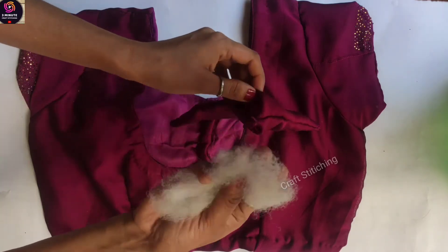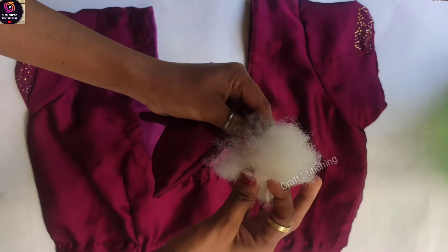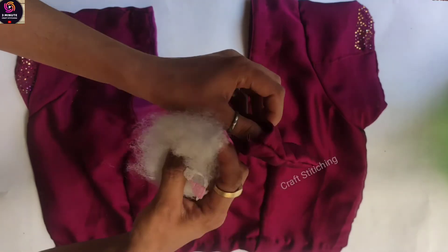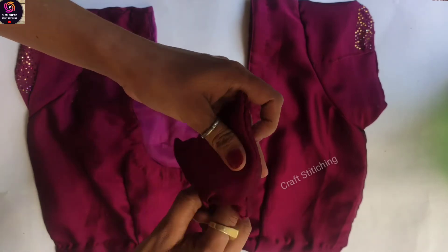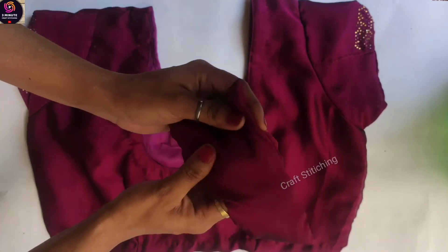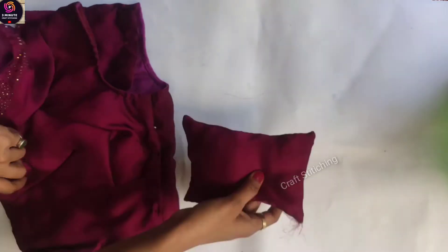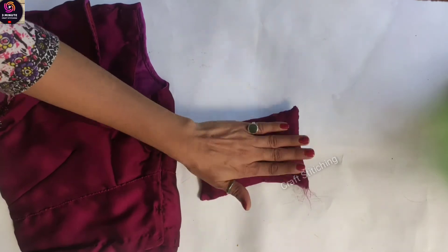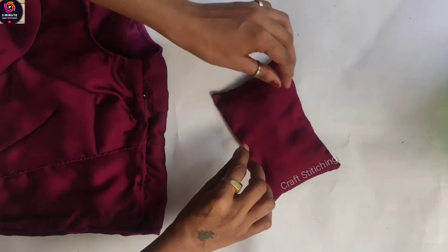I will take the teddy bear material. We will spread it slowly. After setting it, we will set it up.